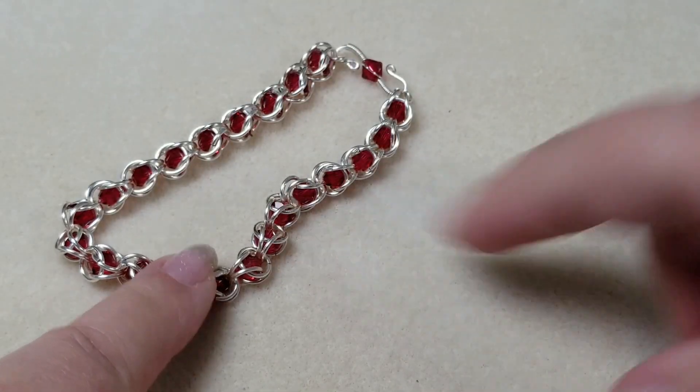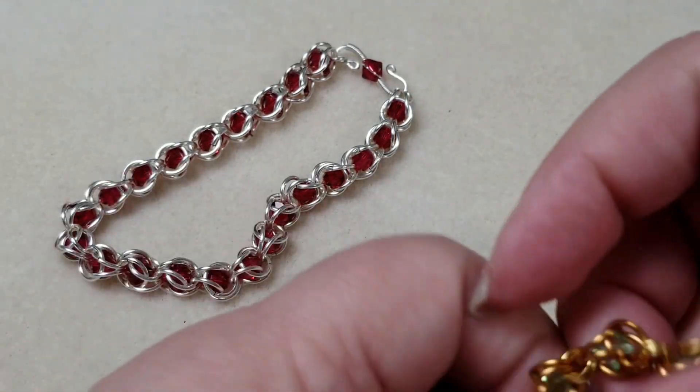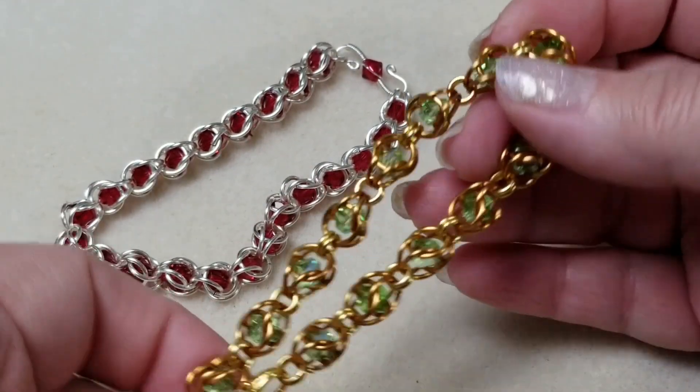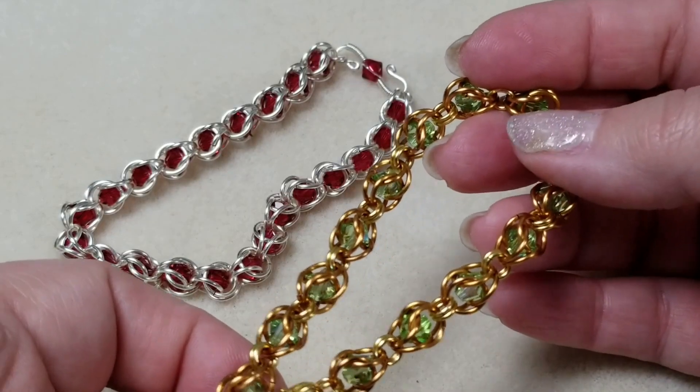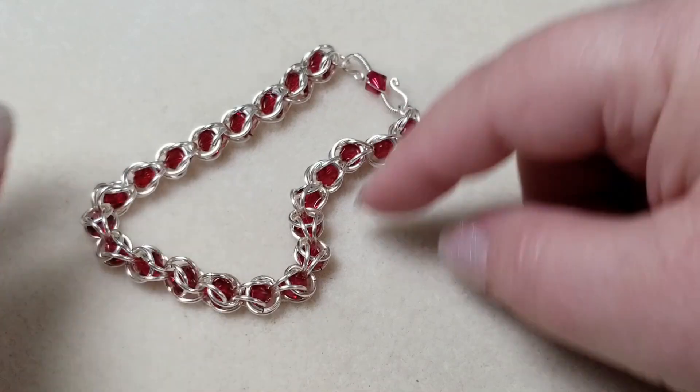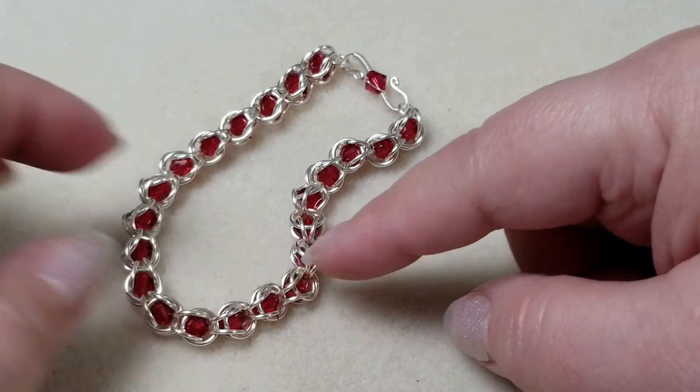This is the bracelet we're going to be doing today, but I will also show you another bracelet and explain the differences and how I did it differently, so you can see a different construction for it. I'll also have a couple of other ideas for how to use this particular beaded chainmail pattern.